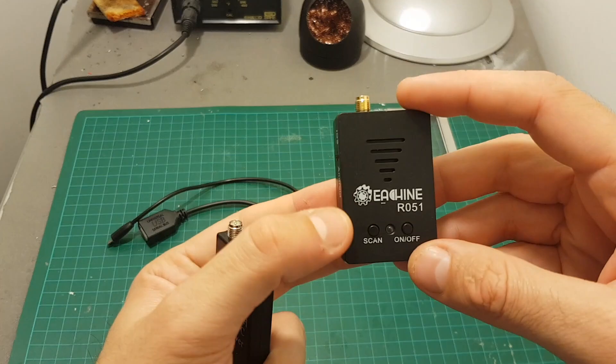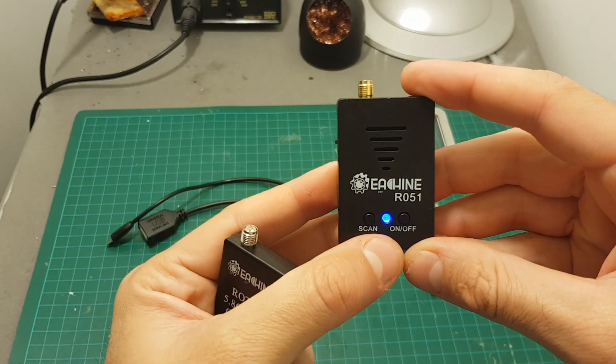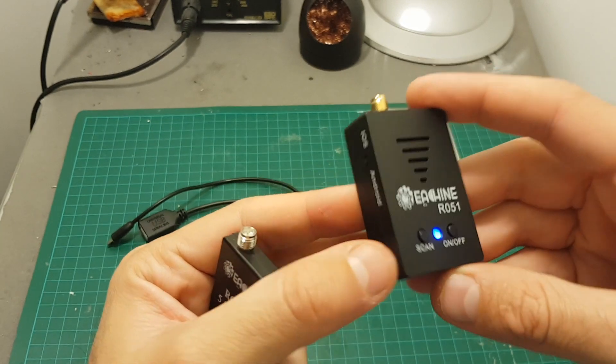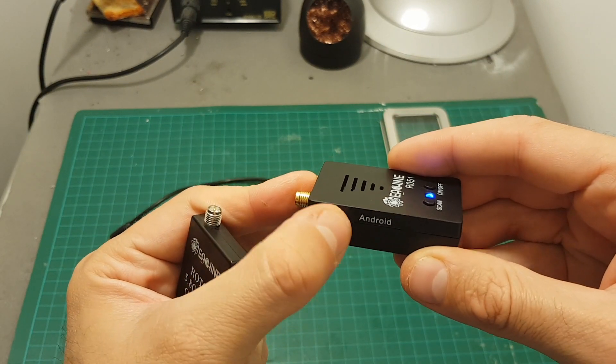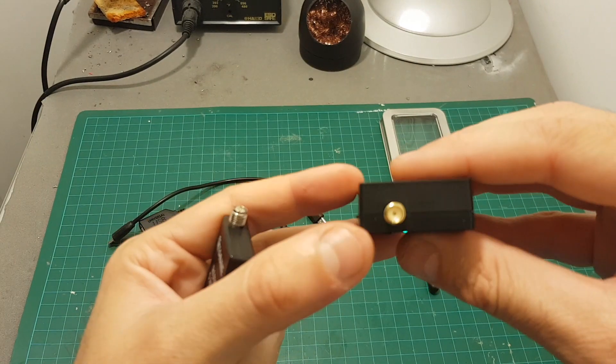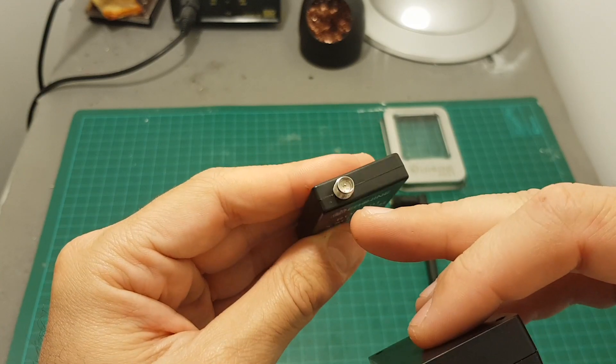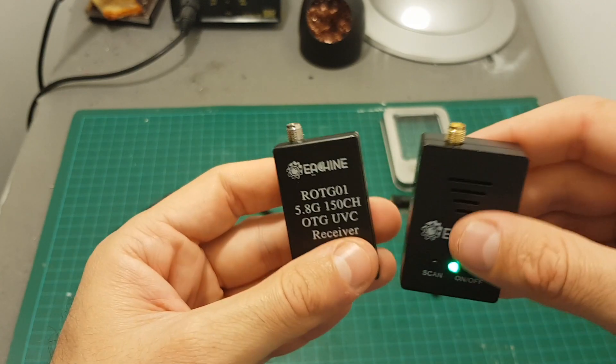Turning on the device is done by long pressing the on/off switch. You can see a blue indicator which indicates iOS is chosen. If you switch to Android, the light indicator turns green. In addition, the supported antenna is an SMA antenna, whereas the OTG01 supports RP-SMA antennas.